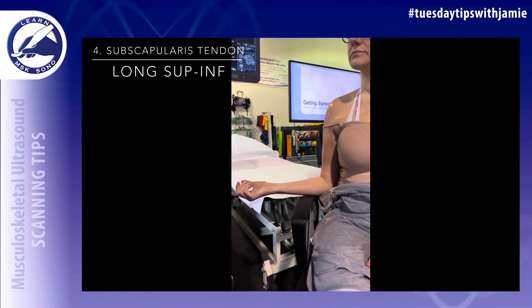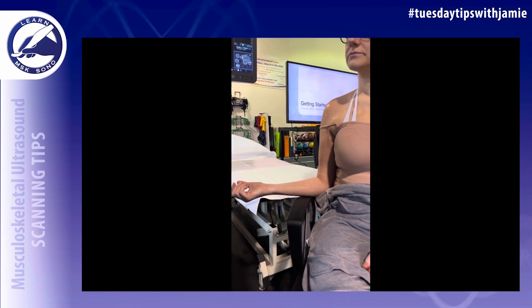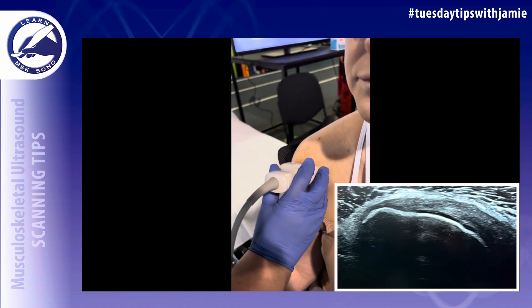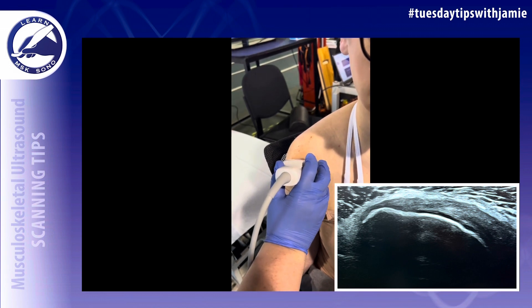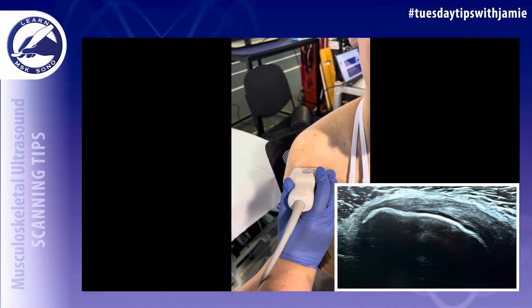Have the arm in external rotation with the elbow tucked in. Place the transducer in a transverse plane over the body to image the subscapularis tendon in the long axis from superior to inferior, sweeping inferiorly while toggling the probe up to eliminate anisotropy.